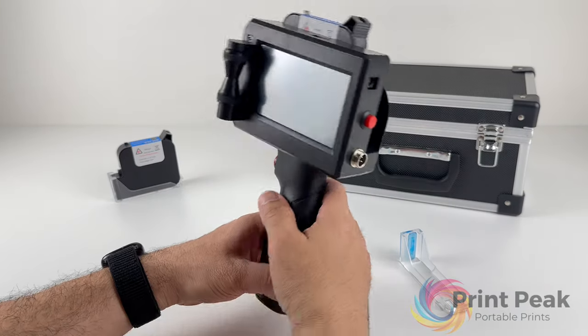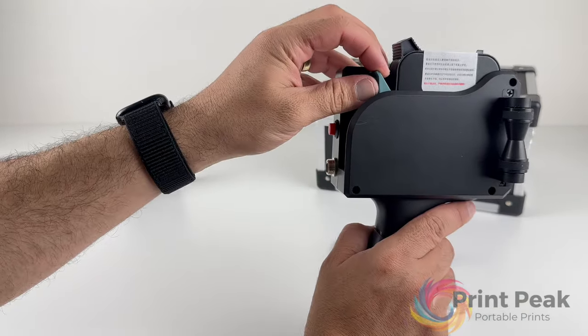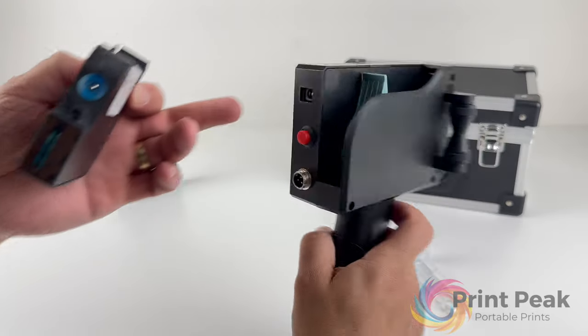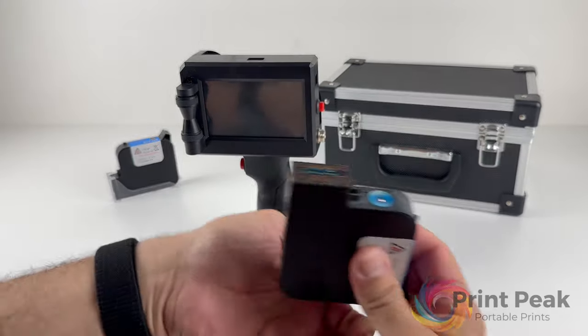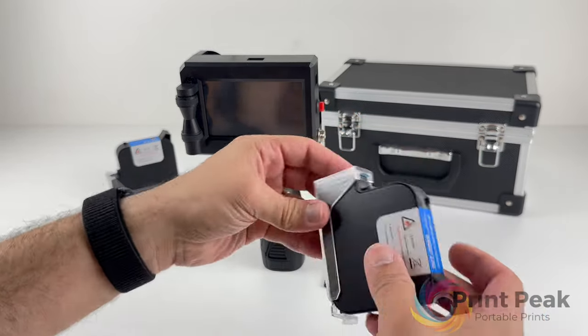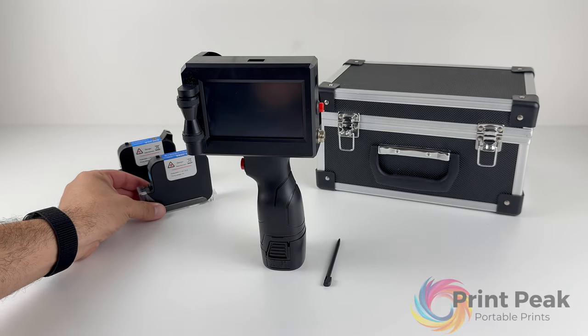To ensure the longevity and performance of your printer, it's important to properly store the ink cartridge after use. Remove the cartridge from the printer and secure it with the cartridge clip provided. This helps prevent the ink from drying out and ensures your printer is ready for its next use.